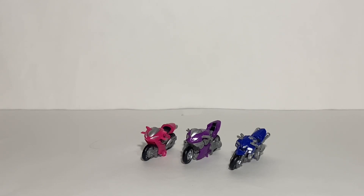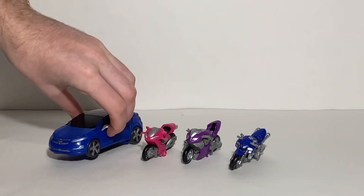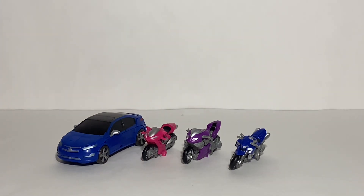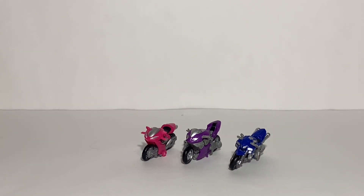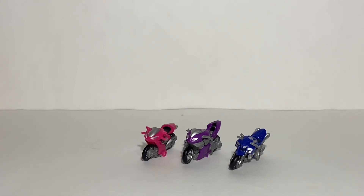That's about it for the girls in their bike modes, so let's get some size comparisons in here. Here we have them next to a couple of other original trilogy characters — the Revenge of the Fallen Jolt as well as the Dark of the Moon Dino. Now let's get these girls transformed from vehicle mode into robot mode.